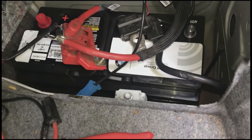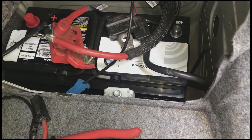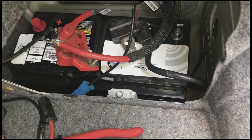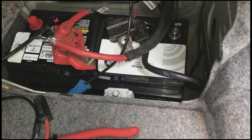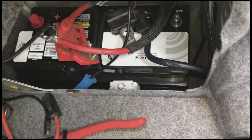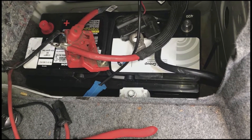Hello everybody. I'm showing you how to install a battery in a BMW E92 328i 2008 model car. This will likely work for any BMW E90 car. The battery is located in the back of the trunk, and I'm showing you how to install it and also how to program it.